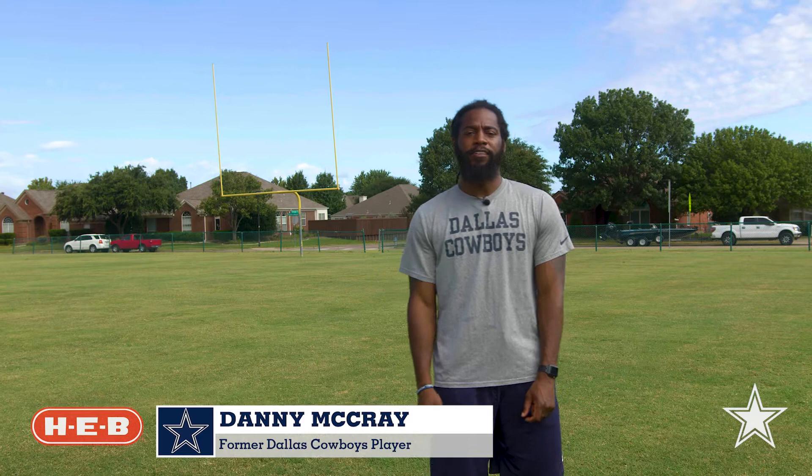Hey, I'm Danny McCray, former Dallas Cowboy player and current Dallas Cowboy Youth Academy manager. Today, thanks to HEB, I'll be showing you how to work out just like the NFL players. Come with me.